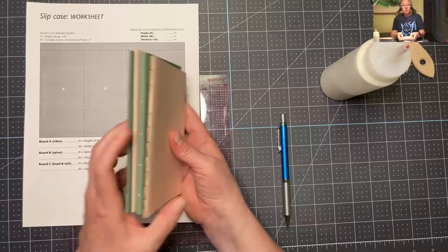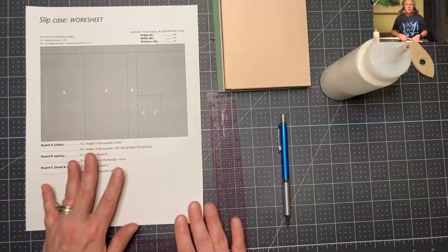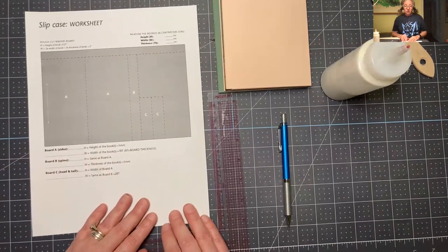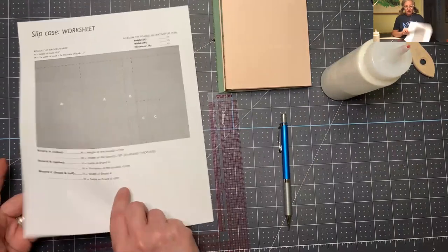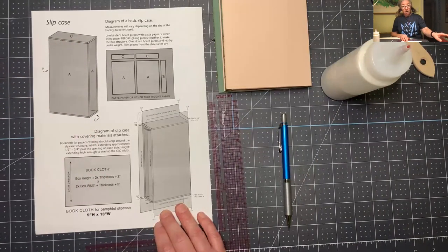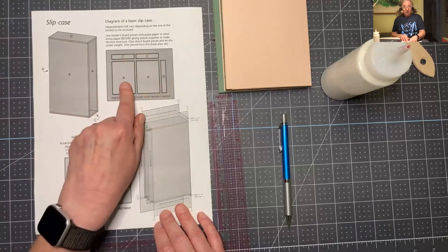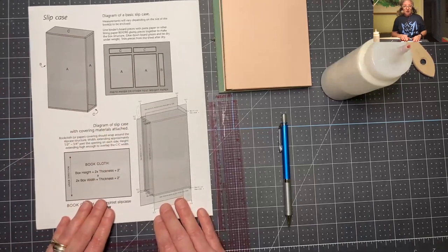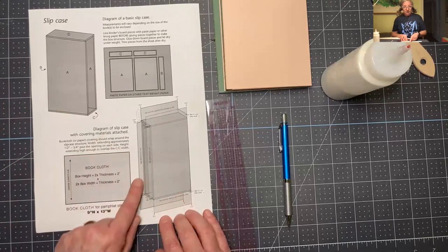This is my set of four that I made and I'm going to make the slip case for these. You guys from my class should have access to this worksheet. It's pretty simple because really what it illustrates is cutting the board, which is the first thing we're going to do. On the other side are some diagrams of the finished box uncovered — bare board, and board glued down on the decorative paper. I'm going to do all of these steps, so you don't have to have the diagram to follow this; it's just a nice backup to check you're doing everything.